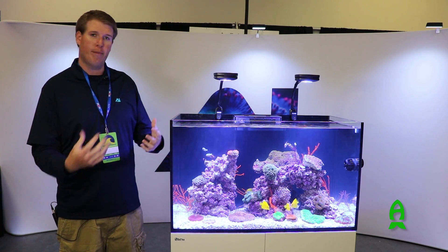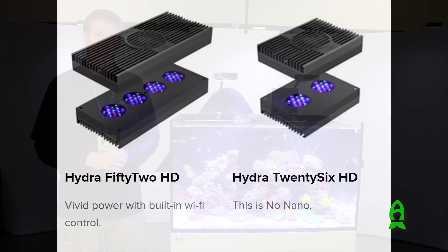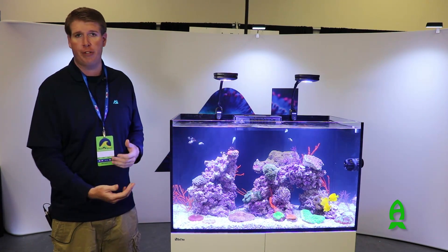The same goes for our 26 and our 52, our larger lights. So for a tank this size, two Primes is going to be all the light you could need for a Red Sea 250 with a nice mixed reef.